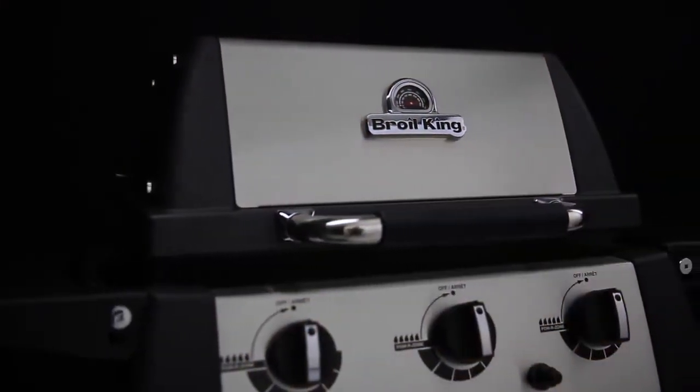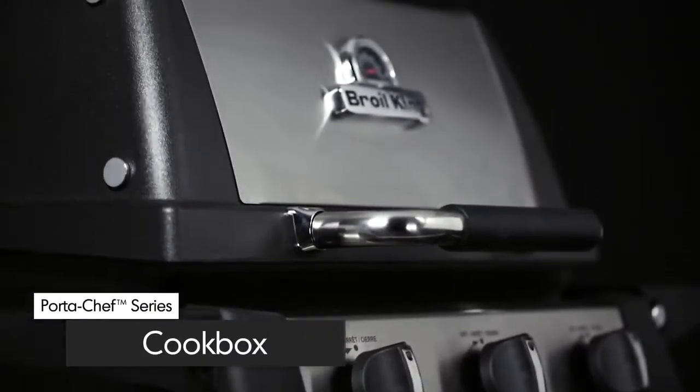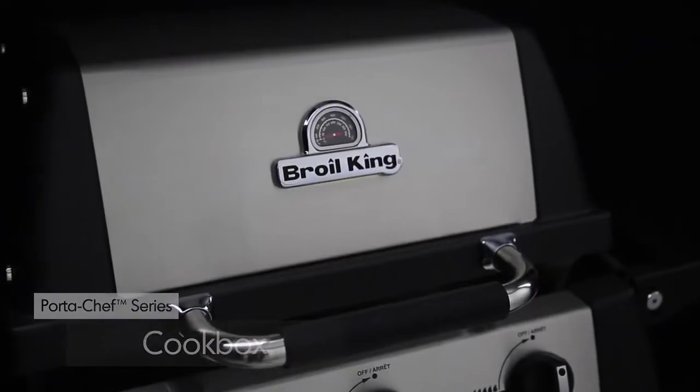Made from high-grade cast aluminum and backed by a 10-year warranty, the cookbox provides excellent heat retention, long-lasting durability, and best of all, cast aluminum won't rust.